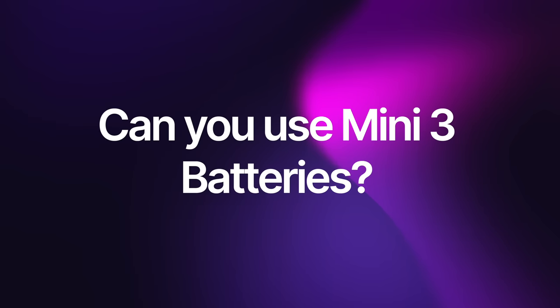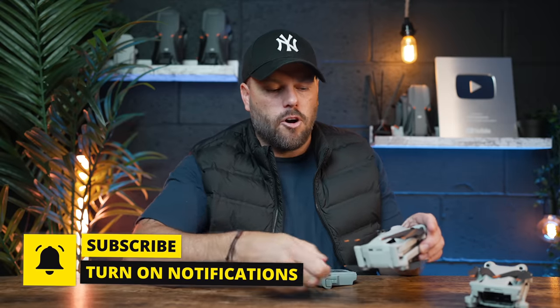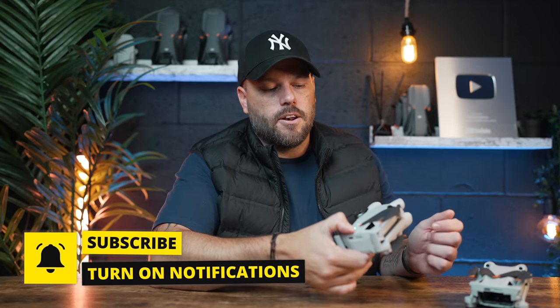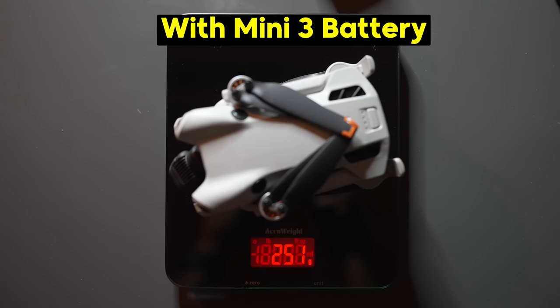The next question is: can you use the Mini 3 Pro batteries on the Mini 4 Pro? Well, they both look pretty much identical. You can take the Mini 3 Pro battery, put it in the back of the Mini 4 Pro, and it will turn on and fly. However, the Mini 4 Pro battery is slightly lighter than the Mini 3 Pro battery. So when you use a Mini 3 Pro battery in the Mini 4 Pro, it will take the drone over weight to around about 252 grams.